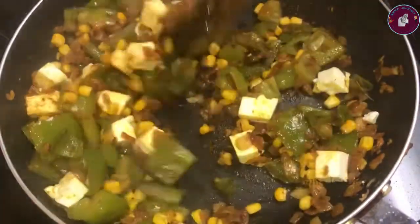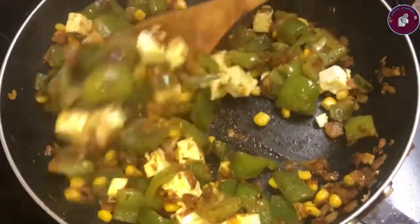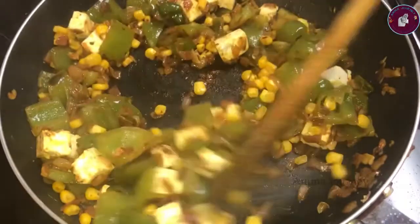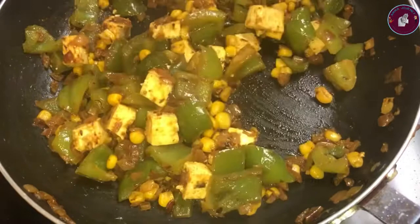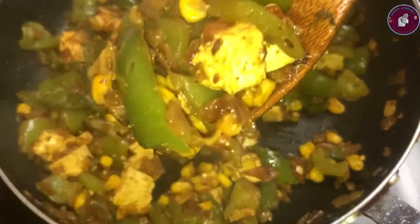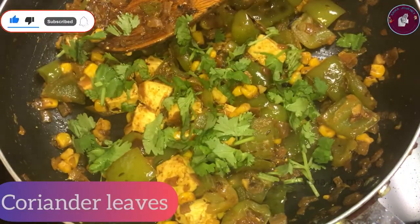We use coconut oil to cook. We cook them fast. We use the paneer and cook with water. Thank you.